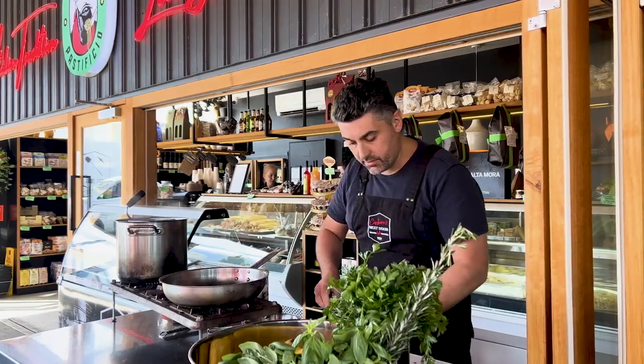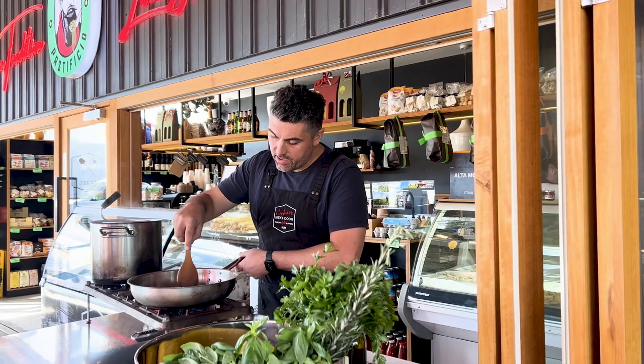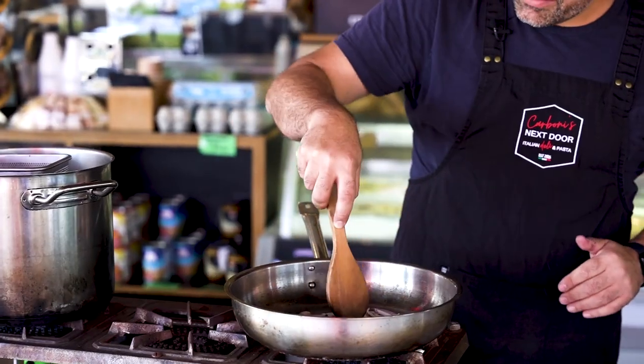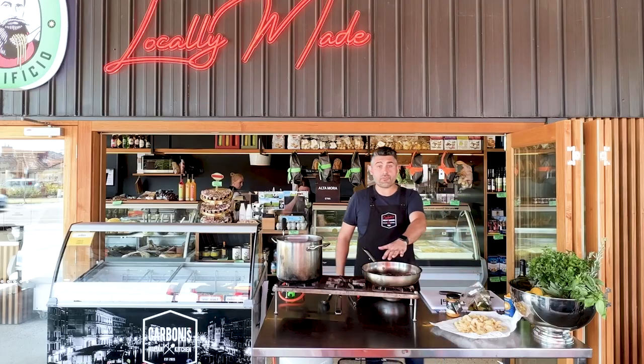The oil is reaching sizzling temperature, and the onion goes in. You want to maintain the oil nice and hot but you don't want to scorch the onion — let it sweat nice and gently so it brings up the natural sweetness. This will take roughly a minute.